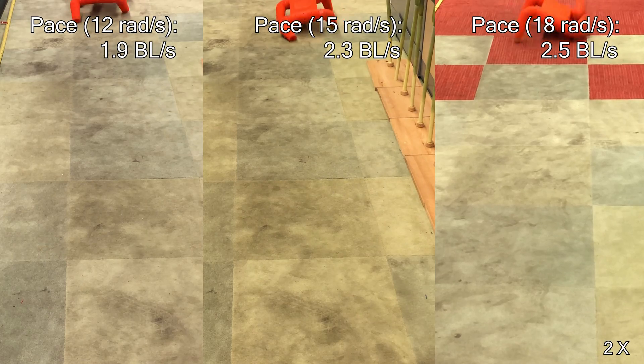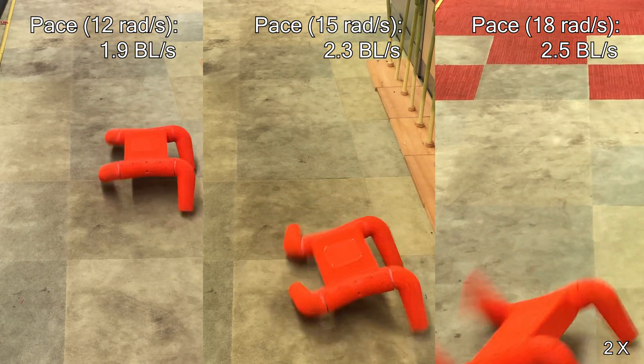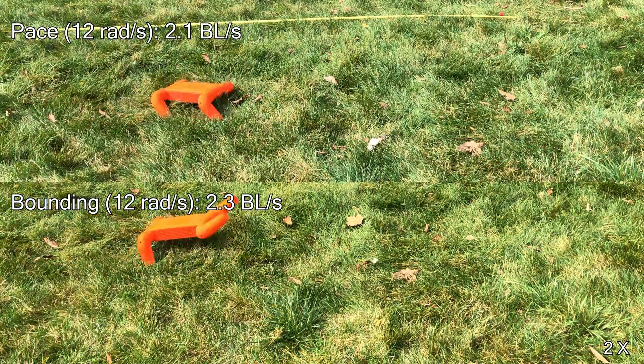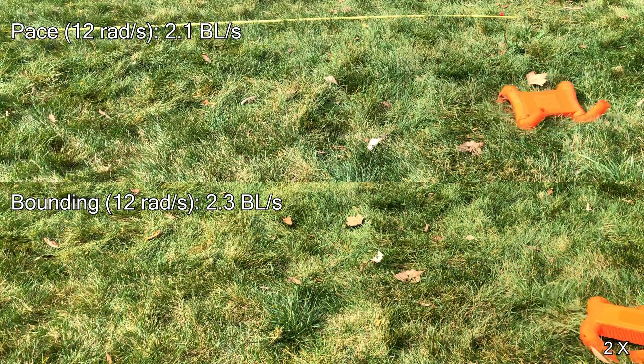The Flexapod can run as fast as 2.5 body lengths per second on a carpet. We tested its locomotion on various terrain, for example on grass terrain.